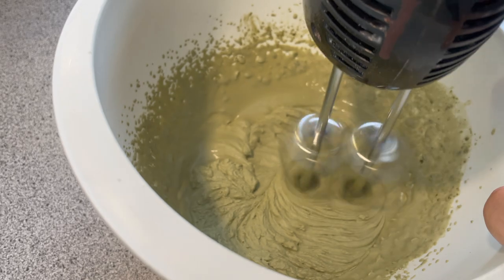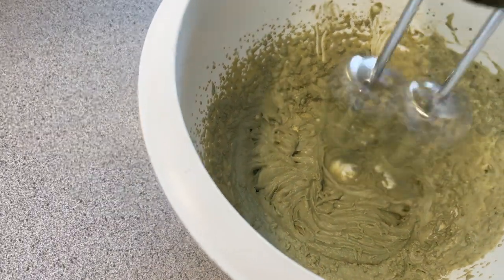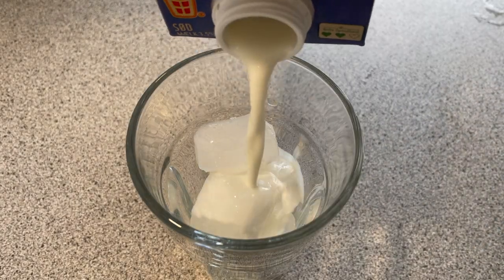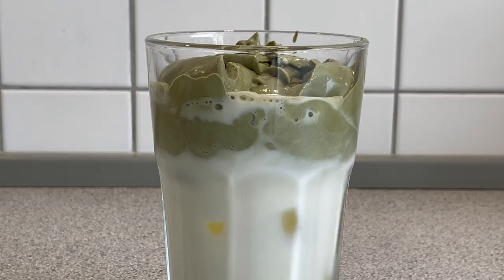You're going to want to hand mix it until it forms soft peaks, so the matcha can stand up on its own. Again, put in some ice, some milk, and put your matcha dalgona on top.